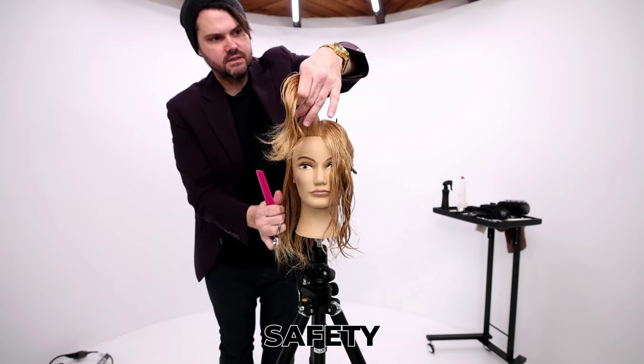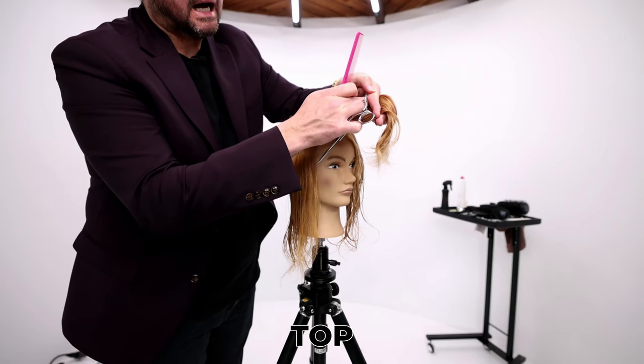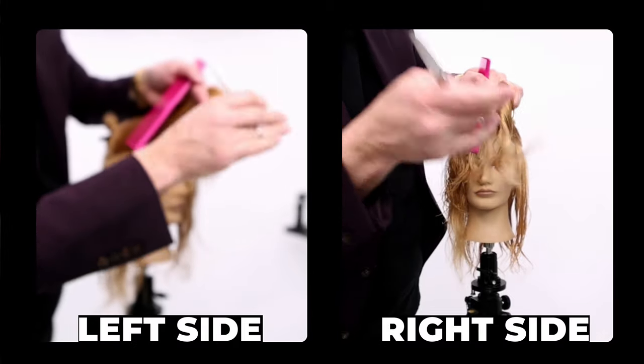I have a disconnect for safety and I'm going to comb this hair up. I want this top part inside my fingers. I want to visualize that swinging down and where it's going to hit, and I'm going to point cut.